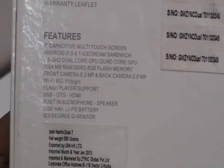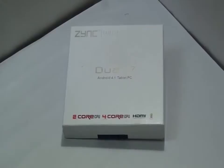The specifications appear quite interesting, making me eager to check out the product. So let's have a look at the tablet now and see what's inside the box.